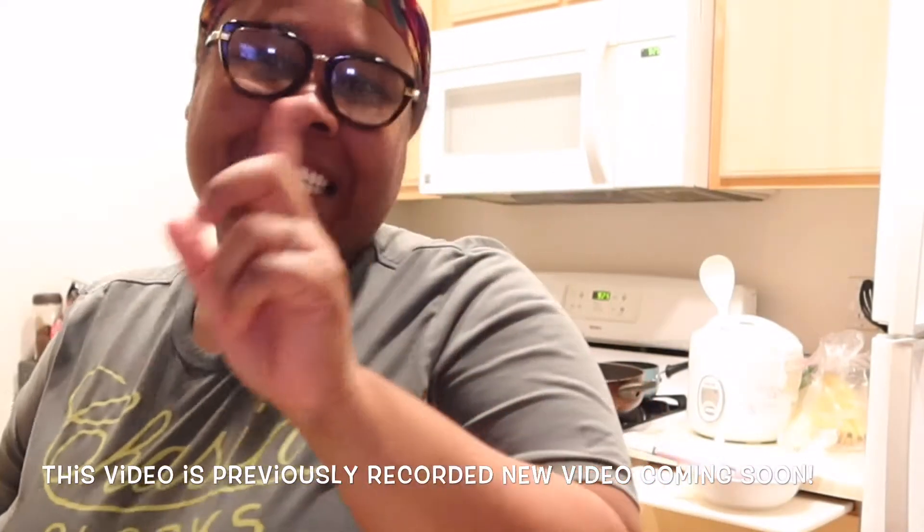What's up, you guys! It's your girl Coordinate and I am back with another video. Today I'll be doing some quick and easy cooking. I'm going to be doing some fried catfish, some macaroni and cheese, and some string beans. I didn't want it with fries.